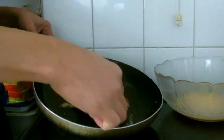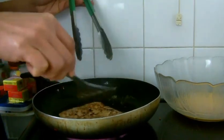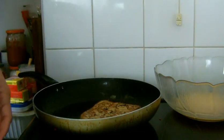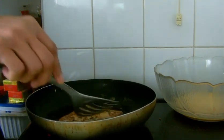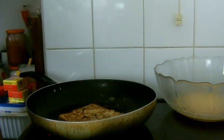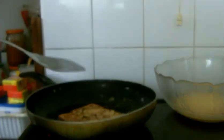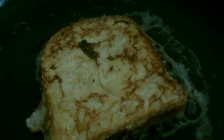Trying to flip over the bread to the other side. Just be careful — if not the bread will scatter because it is soft, it has been soaked with egg. So while flipping it over, be careful so that you don't scatter your bread.